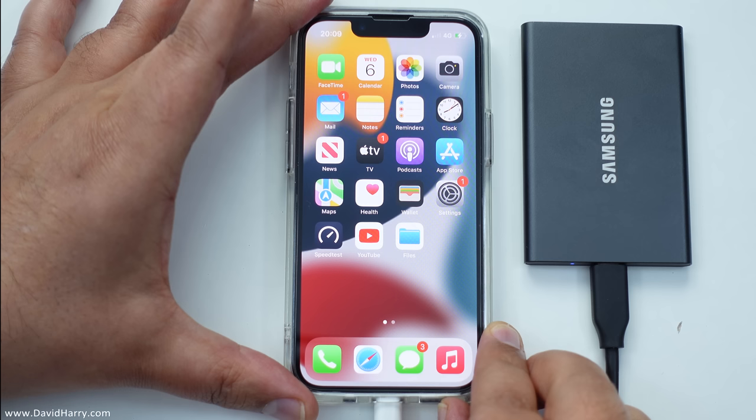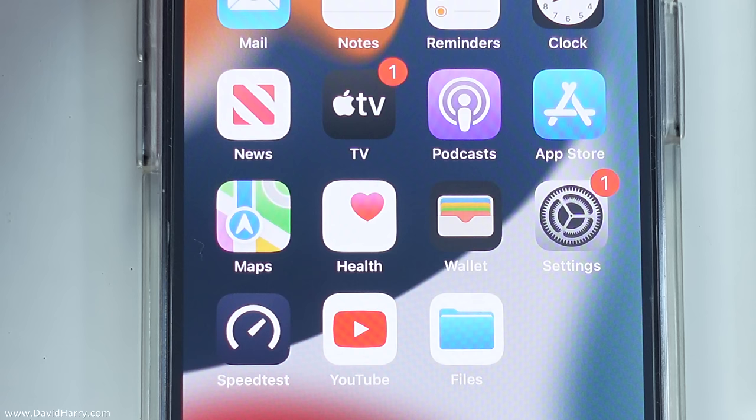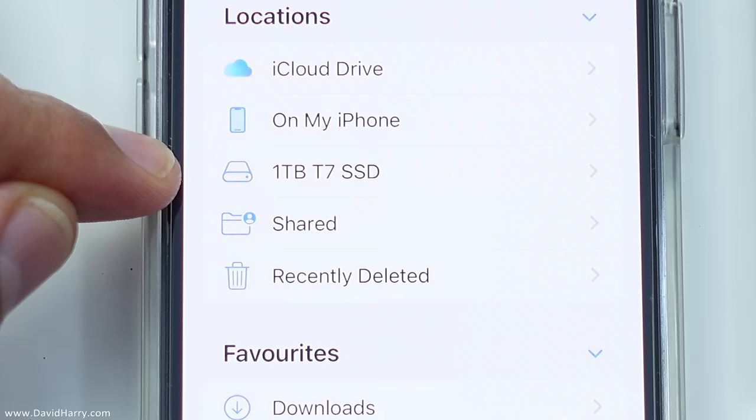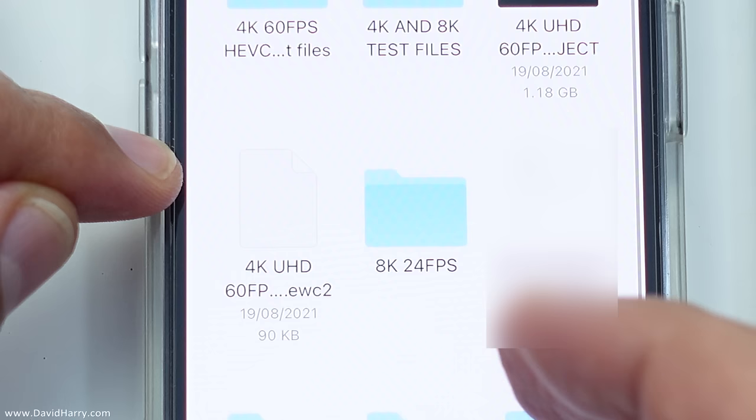To access the external SSD we just go to the file browser and then in the list of locations we should find our external drive. As we can see here, the one terabyte T7 SSD has come up, so I'm going to tap on that and then I can now browse through all the files that are on that drive.